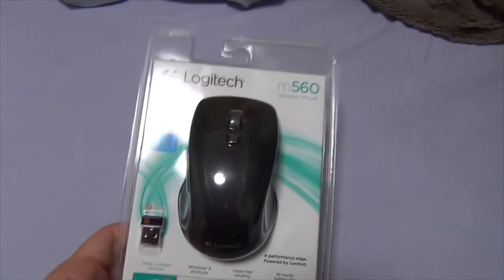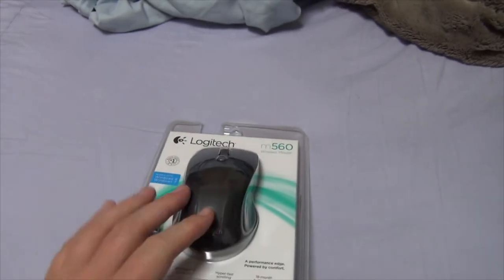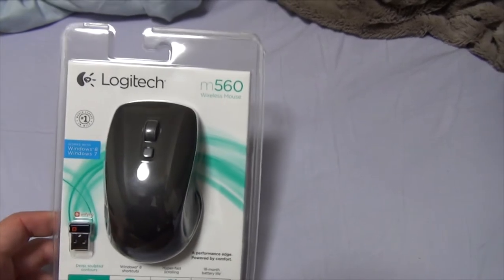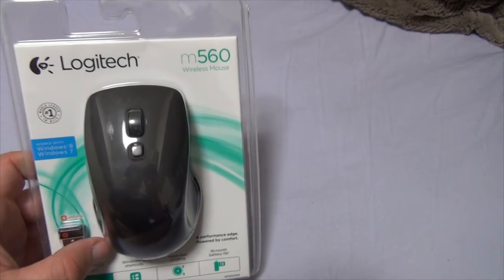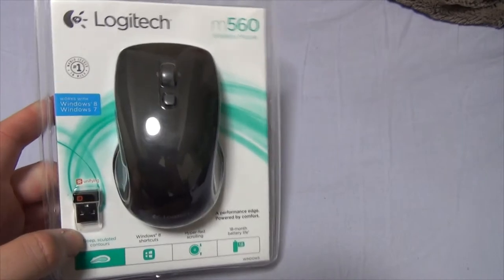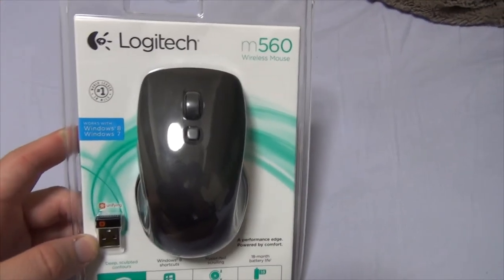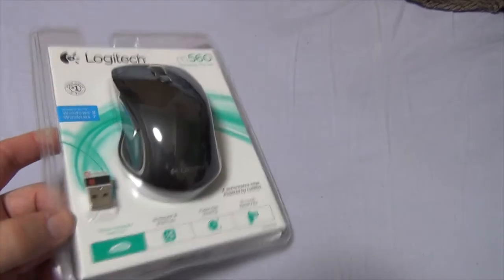Here is my new wireless mouse. I like my current mouse, but the fact is the cord just keeps on getting in the way, so I decided to purchase a wireless mouse. I really like Logitech mice — they just seem to make sense, at least to me anyway. Anyhow, this works with Windows 8 and 7. It has a little unifying Bluetooth USB dongle thingamajig that I also got with my keyboard, so I might be able to just use that one rather than using this one as well.